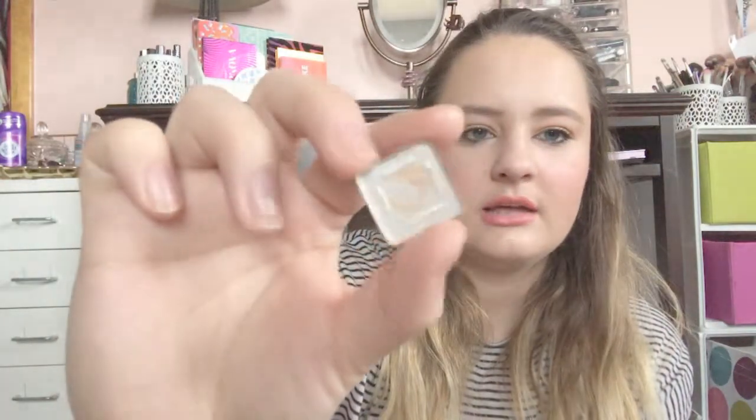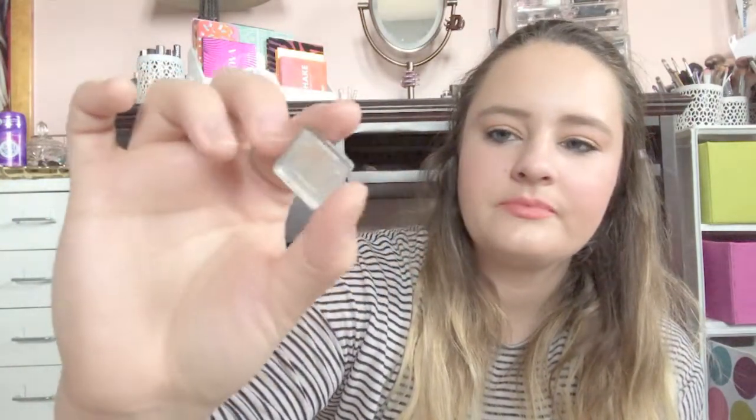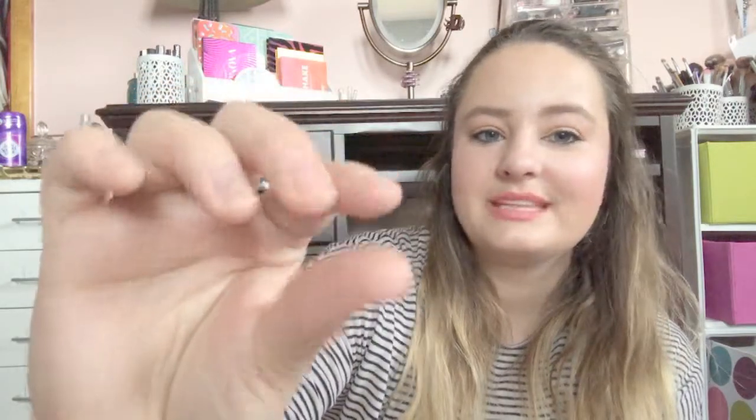The next thing I finished was my cream single eyeshadow that's just staining at the bottom of the pan. So this is done. There wasn't a ton left in here, so I knew this was going to be done, but it's still really exciting to have another eyeshadow gone.